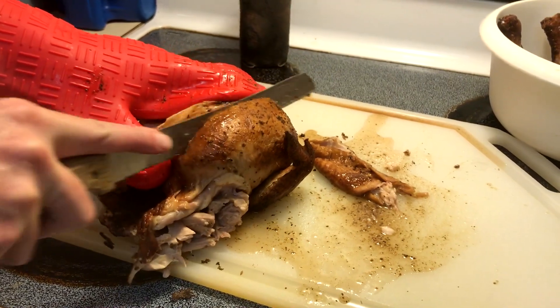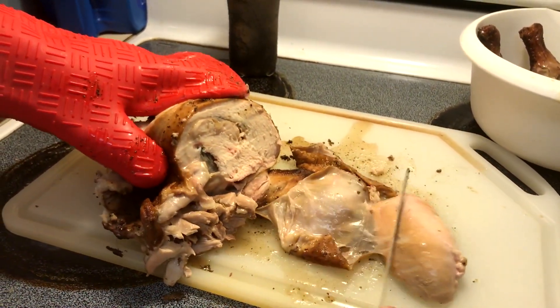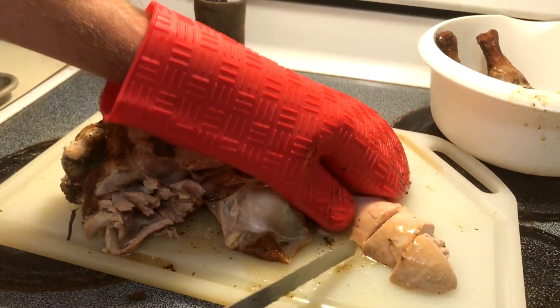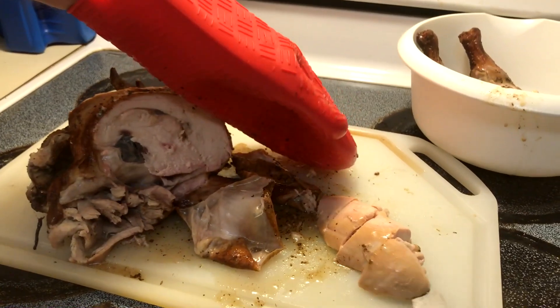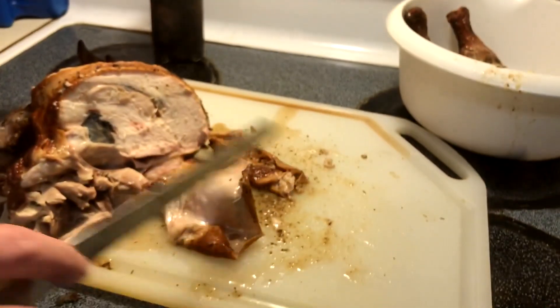Should have cooked it a little bit hotter when I first started — oh well, it's too late. All I know is the chicken insides are nice and tender.